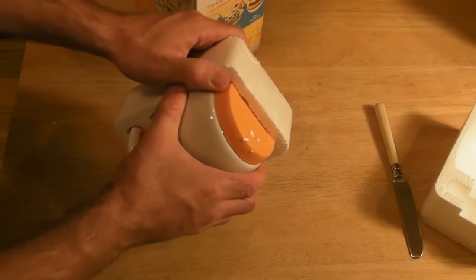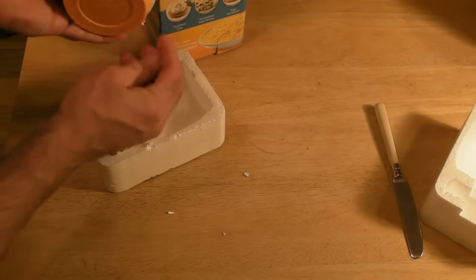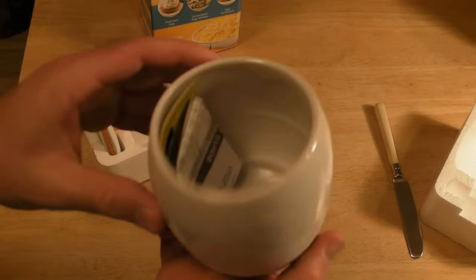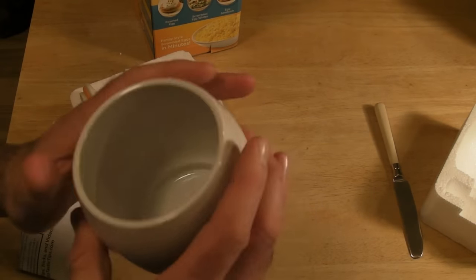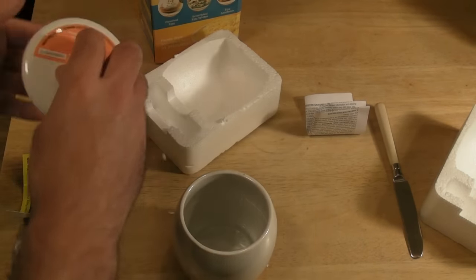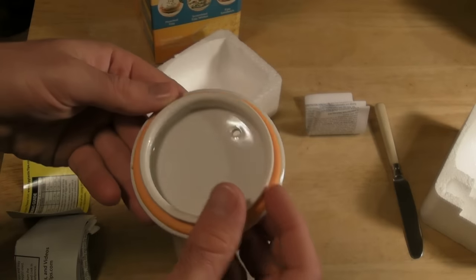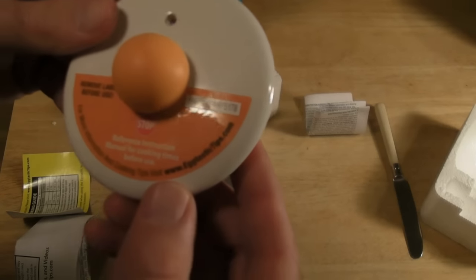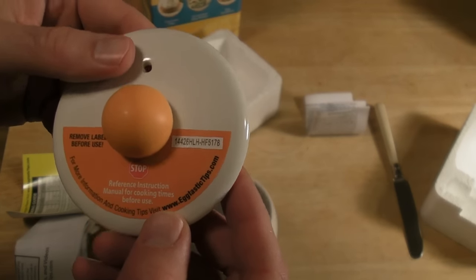The picture doesn't do it justice. For an As Seen on TV product, it's actually a pretty attractive design. I paid $10 for it — I had a 20% off coupon so it was actually $8. This is a ceramic container with a rubber bottom, and the top has a little rubber ring around it so it doesn't make noise when you put it on. It says to reference the instruction manual for cooking times before use.